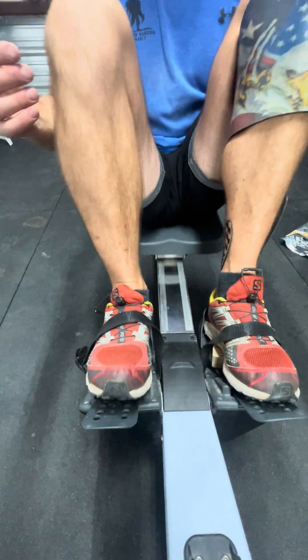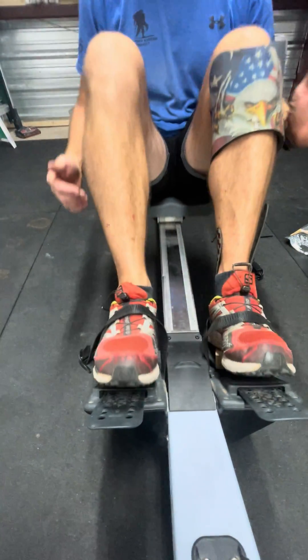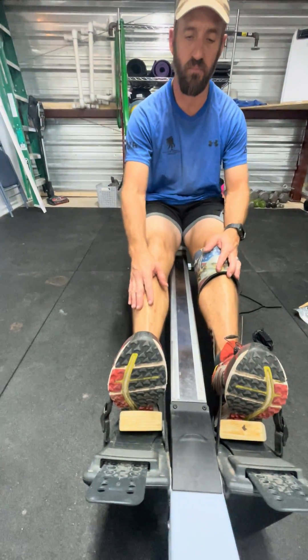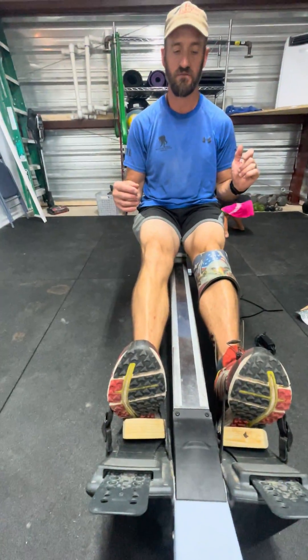So you come back, you go forward. You come back, you go forward. And it kind of keeps you in the same track. I don't have to work so hard to keep that toe up — go back, and there you go. It's cool.